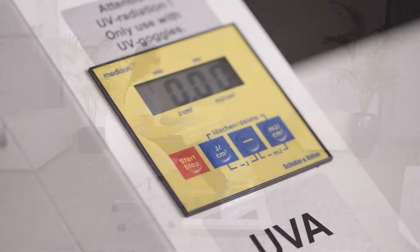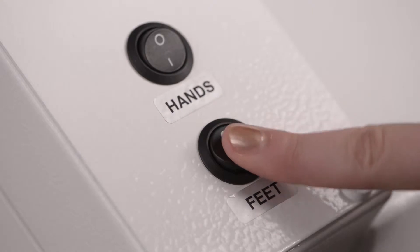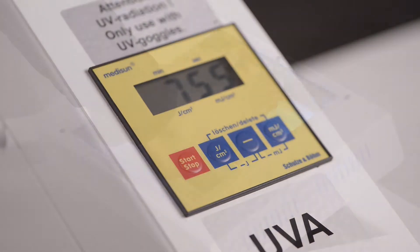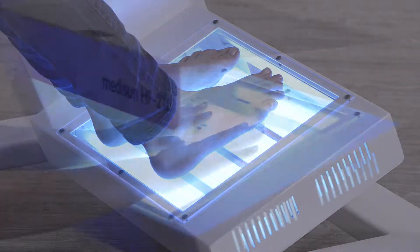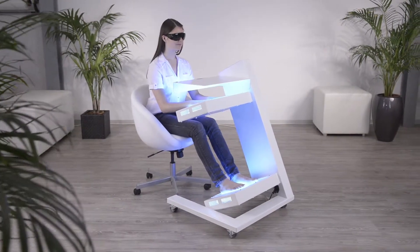The integrated Joule timer allows input in Joule and automatic conversion into the exposure time. Operation and handling are very convenient. Four powerful UV lamps provide for short exposure times.